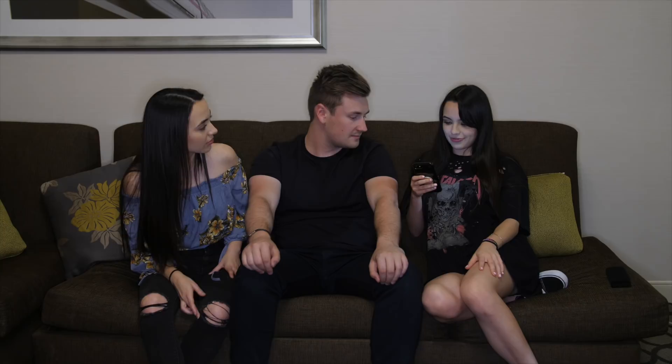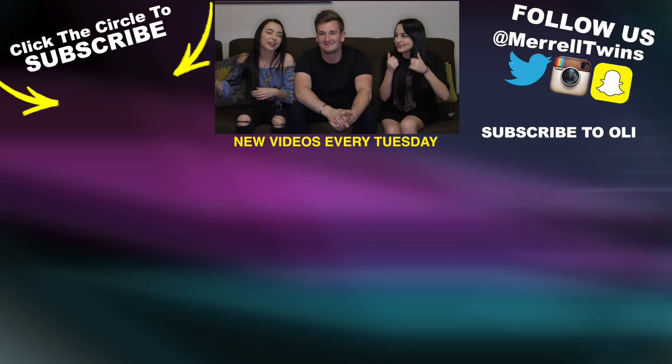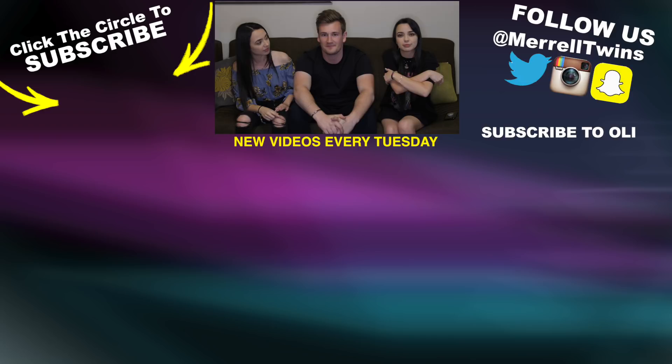Drawing YouTubers with distorted vision goggles challenge — Ollie won, congrats! Thank you for having me, guys. Thank you, Ollie, for being on our channel. We also did a video on his channel — link in the description below, or click the little i in the corner. Make sure to subscribe to his channel, subscribe here, and give the video a thumbs up. Thanks for watching — follow us on all our social medias, we do live broadcasts every week, and we'll see you next time. Bye!